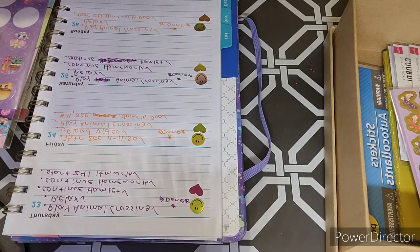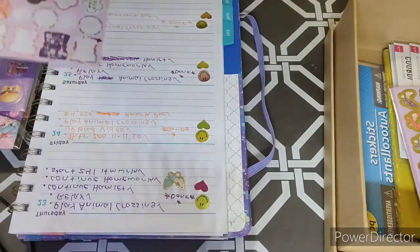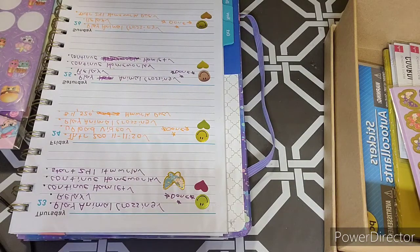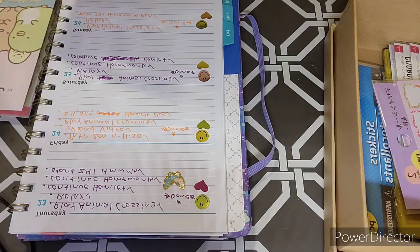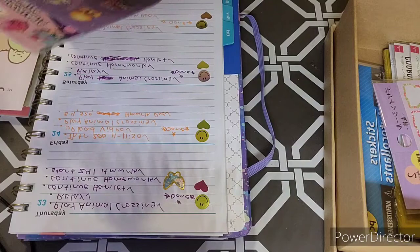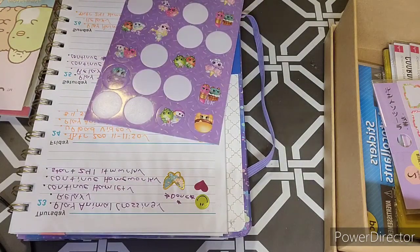I think I'll use this one because it's a smaller sticker, since I still need to put the Shopkins sticker on. Now for the Shopkins stickers — I got these from the dollar store. I think all my stickers were from the dollar store or the Daiso.